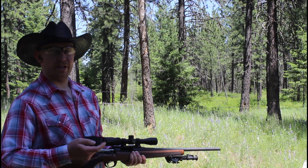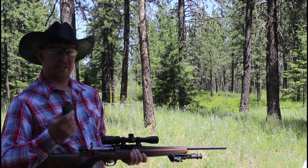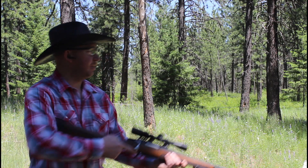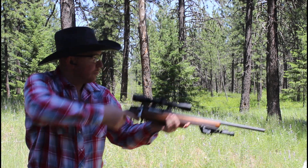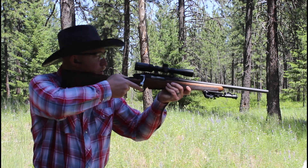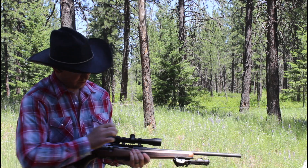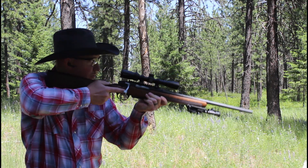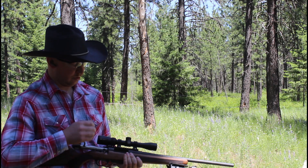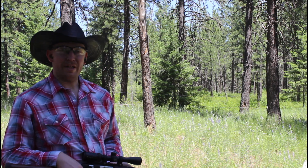Those last cartridges were loaded in a Winchester Super X casing. These ones are loaded in a Remington Peters casing, so we're going to try these instead. This is still the same load of 40 grains of IMR 3031 powder. Readings: two thousand five hundred and thirty-four, two thousand five hundred and eighty-seven, two thousand five hundred and thirty-one, two thousand five hundred and thirty-one, two thousand five hundred and sixty-four.